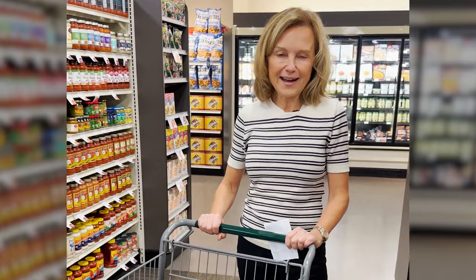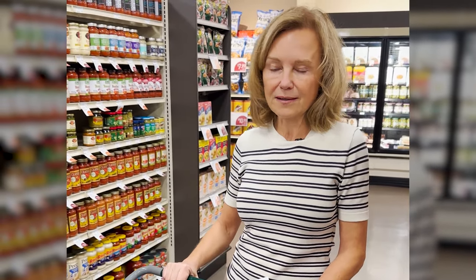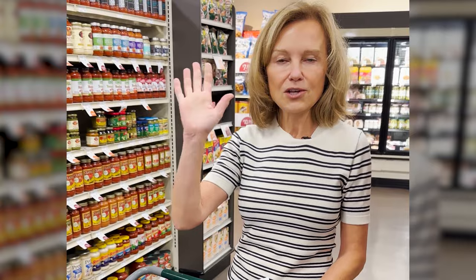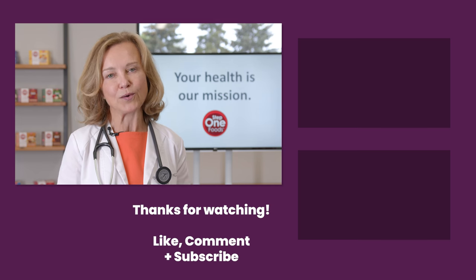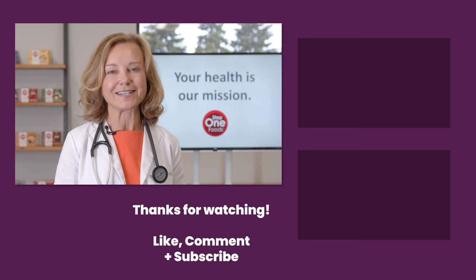Okay, I'm done with my little shopping trip — thanks for watching, hope you found some useful tips. This doesn't have to be hard. Over time you can figure out what's better for you and what you like to eat. Start with the produce section, fill up your cart with fruits and vegetables, and build your meals around that. If you do that on a relatively consistent basis, you'll be far ahead in terms of health. Visit step1foods.com for more information on how to start your journey to living long and well.